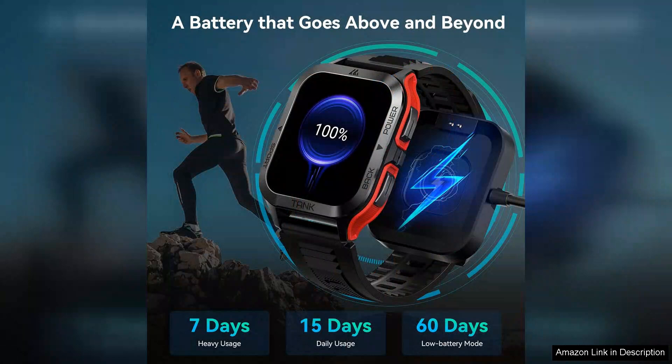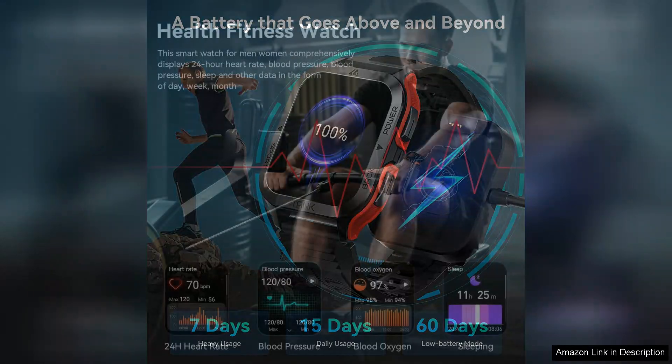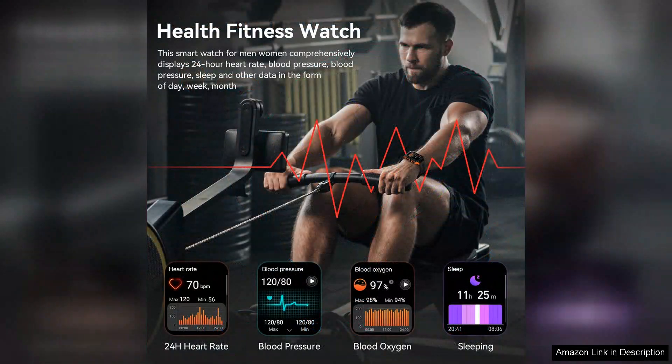The user interface is intuitive, making it easy to navigate through various features, including fitness tracking, heart rate monitoring, and sleep analysis. Amaztim has also included several customizable watch faces, which add a personal touch while ensuring the watch suits different occasions.